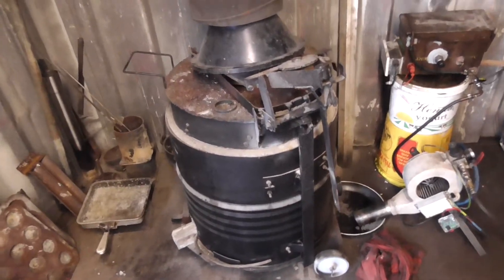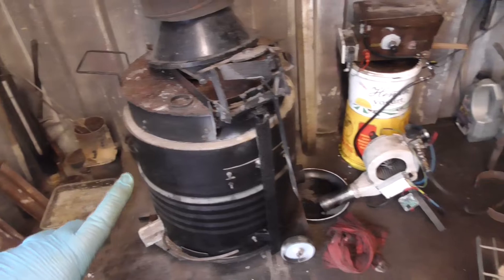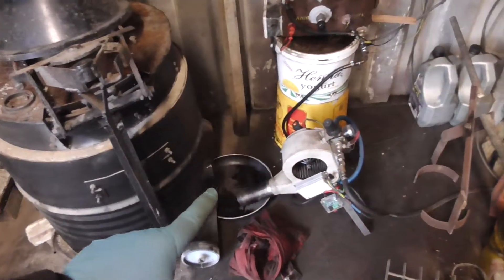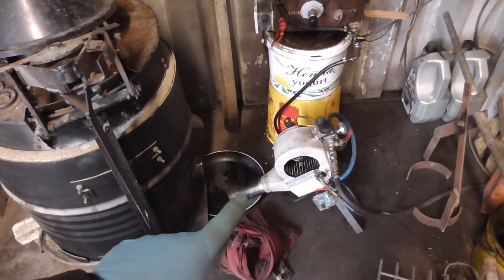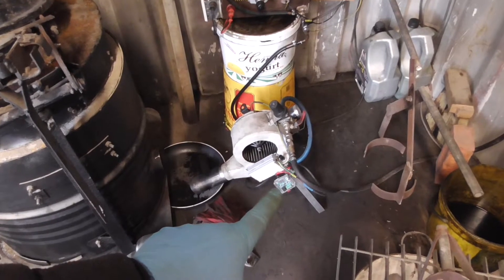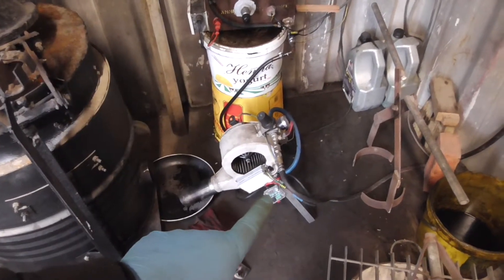I'll open it up - I've done a video on this before, so the furnace remains the same. The blower - you've seen me do the upgrade on it - basically it was a shortening of the nose. And what else did I do? Oh yeah, I put the pre-heater on. I'll call that the secondary heater.